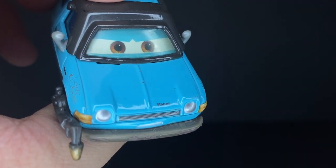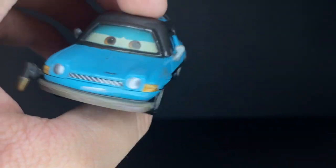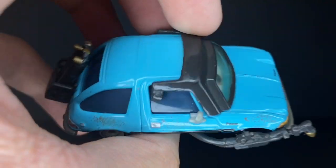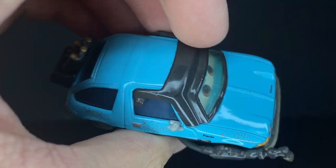He's got the word 'Pacer' right on the front of his car, which looks really nice. He has a very light blue paint job — we haven't really had any blue Pacer characters before, so that's pretty nice.